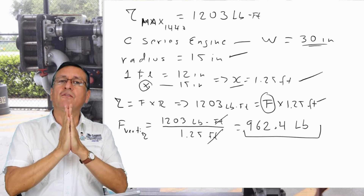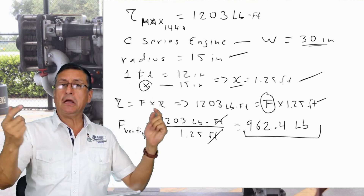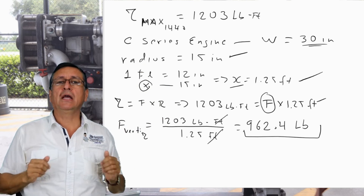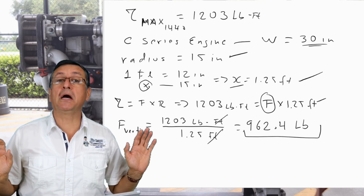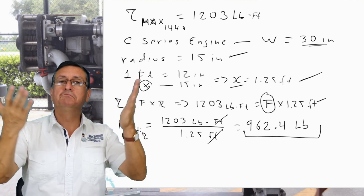Now I have the vertical force due to torque and the vertical force due to weight. I will add both to get the total vertical force at each motor mount. Then I go online and select the motor mount according to the total vertical force and the thickness of the stringer. Finito!